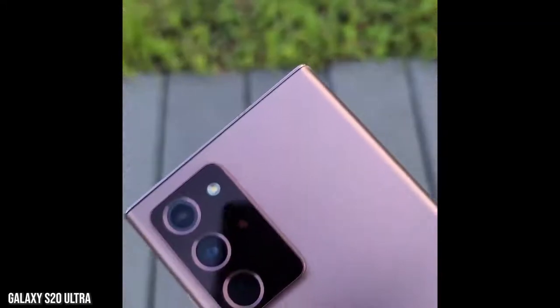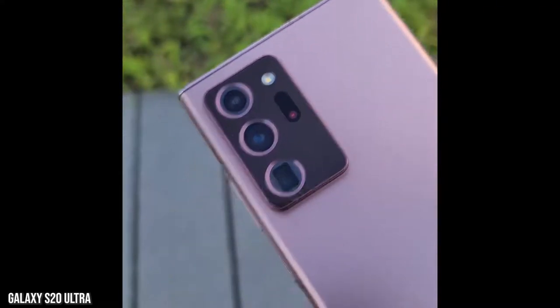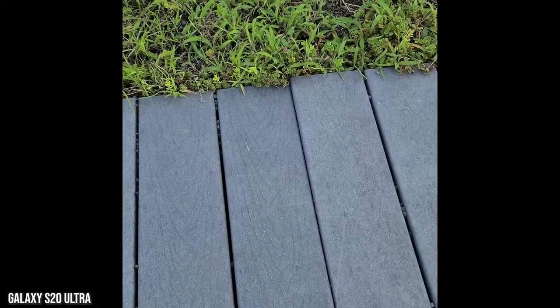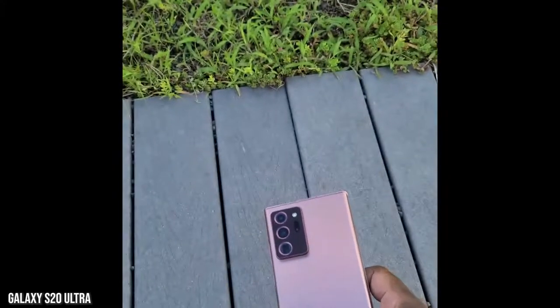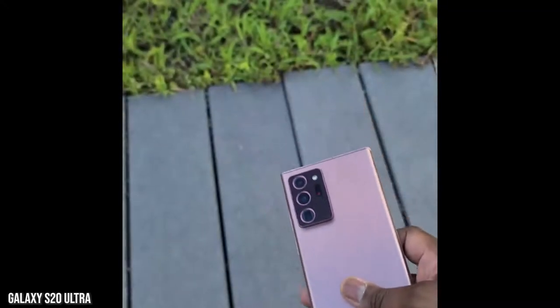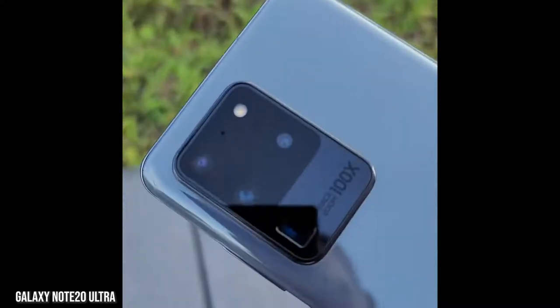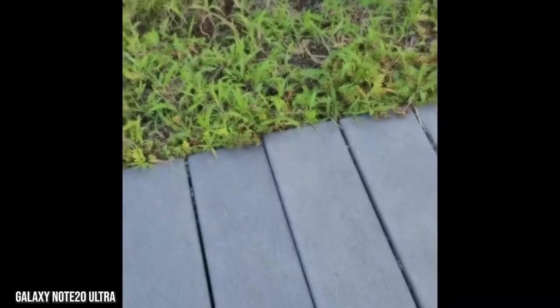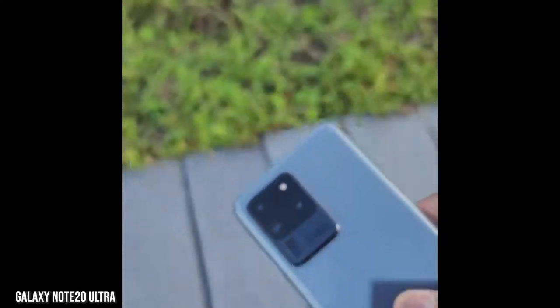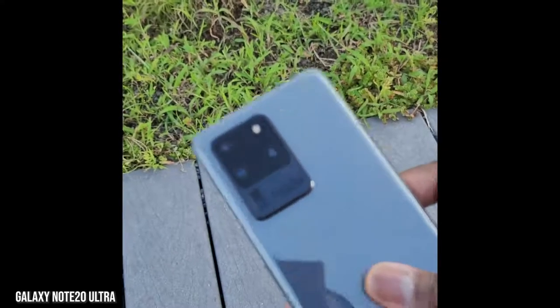Autofocus was a big issue with the S20 Ultra, and you can see it's been improved — there is better autofocus speed — but you can still see some delay, especially transitioning from the back of the phone to the grass or the ground. Moving over to the Galaxy Note 20 Ultra, which has laser focus, it's actually much faster. You can see how fast the autofocus is just transitioning from grass to device.